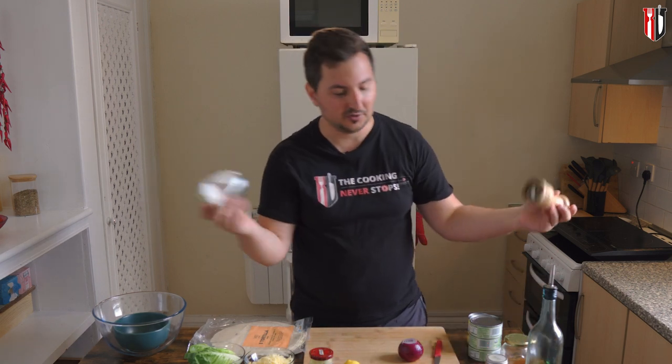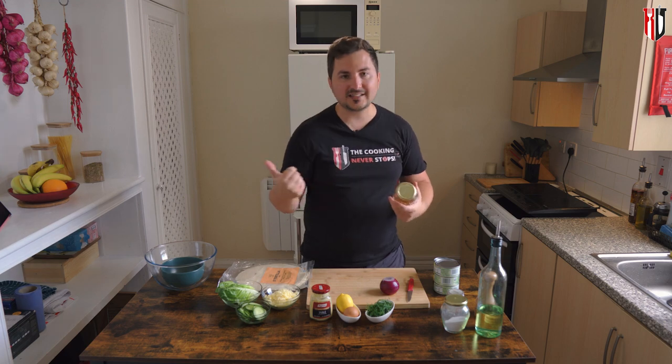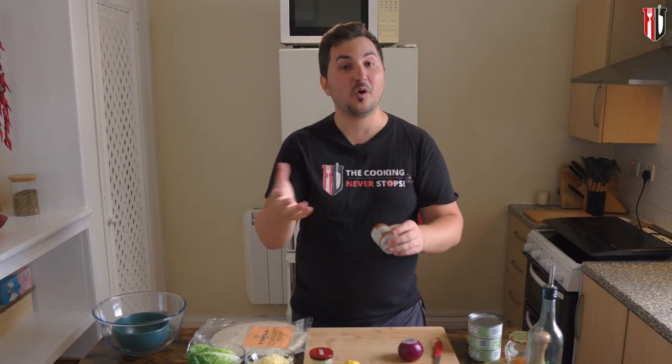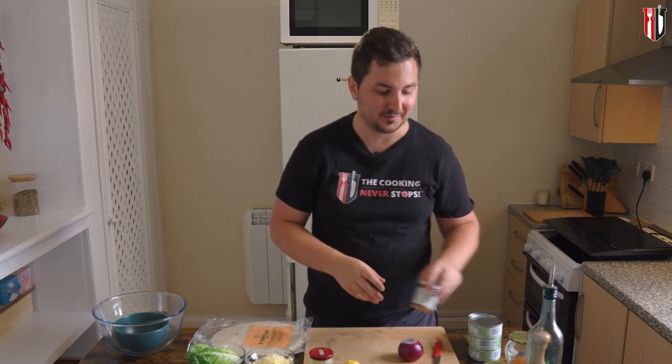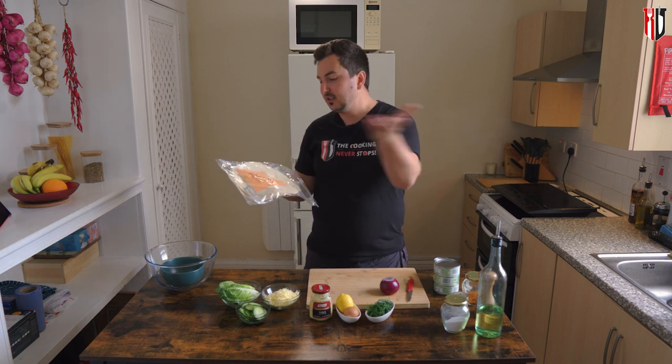When it comes to seasoning, I've got a few things here: salt and pepper — that's kind of obvious — cajun spice, which gives a bit of a kick to this whole recipe, and smoked paprika. All you need is just a touch; you don't need to go with the whole lot, but that touch of smokiness will make such a huge difference in this recipe.